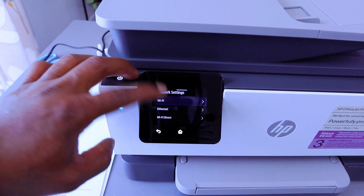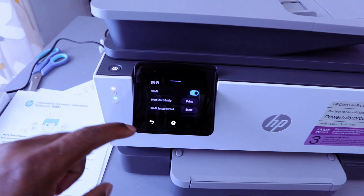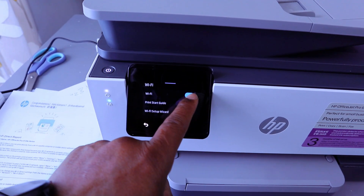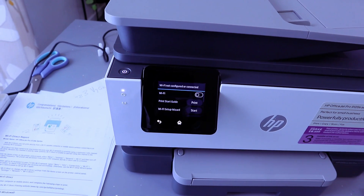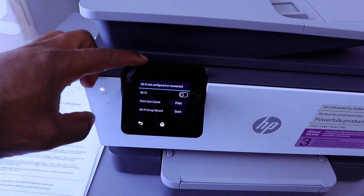You need to select Wi-Fi Network. The next thing you need to do is disable Wi-Fi Network. The Wi-Fi is switched off — Wi-Fi not configured or connected.